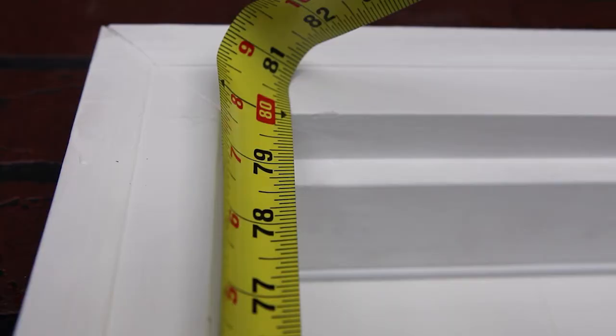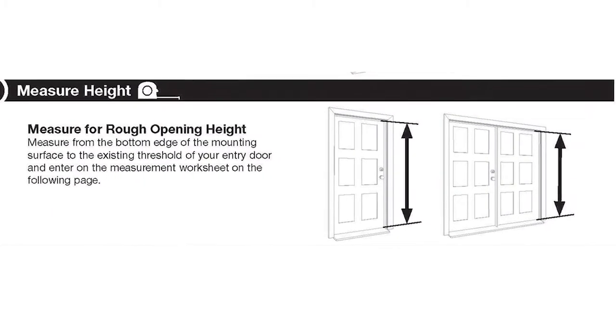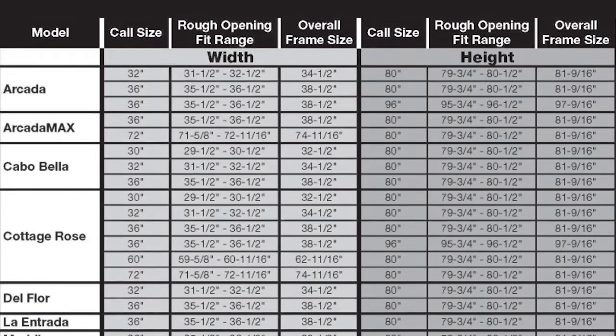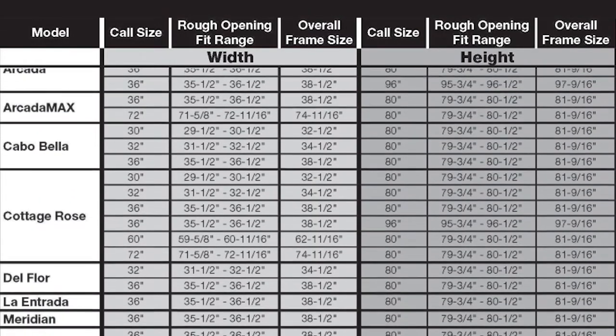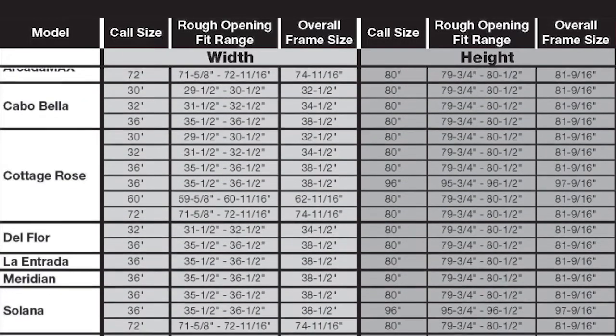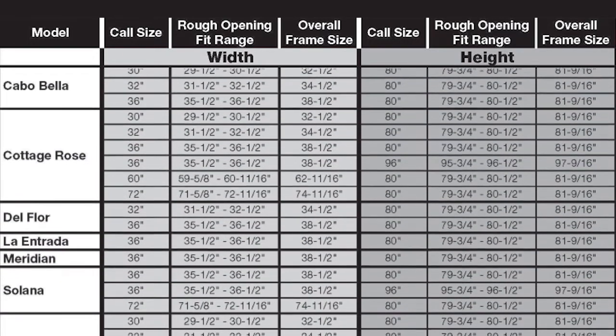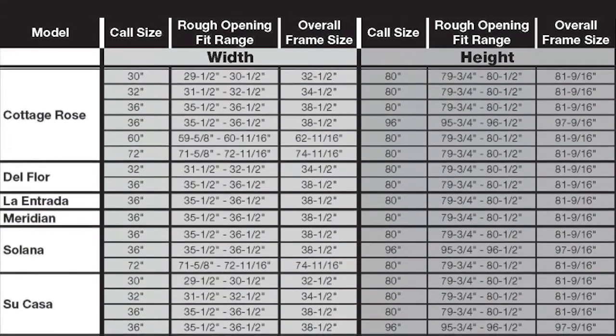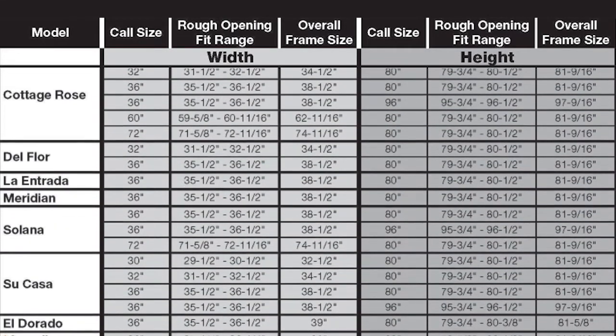Next, measure for the rough opening height. Measure from the bottom edge of the top mounting surface to the existing threshold of your entry door and record this measurement. Once you have measured for height and width, refer to the chart shown to determine which models and sizes will fit your opening. If your measurements are within the rough opening fit range listed for the size and model in question, that door size will fit your opening when properly installed.